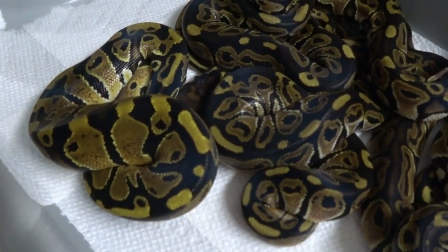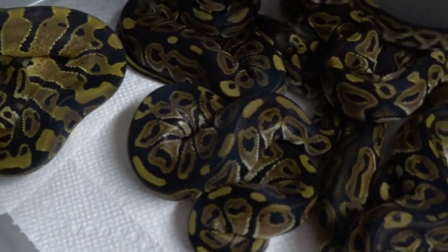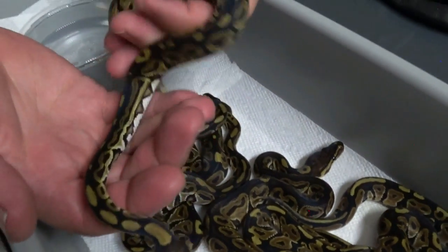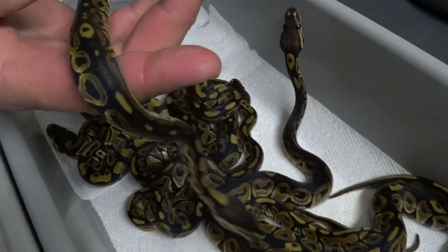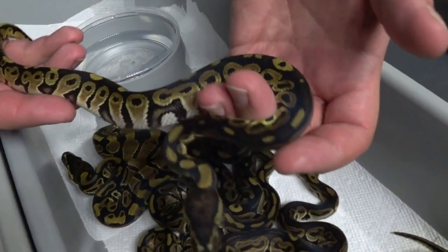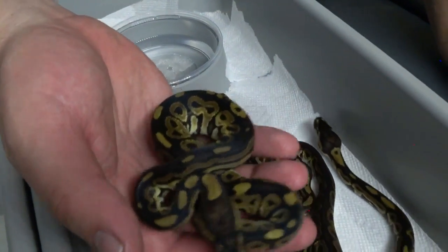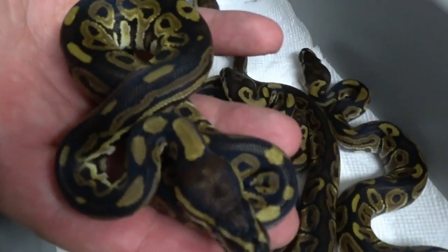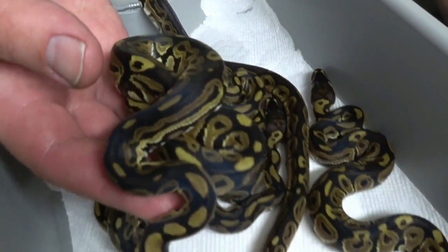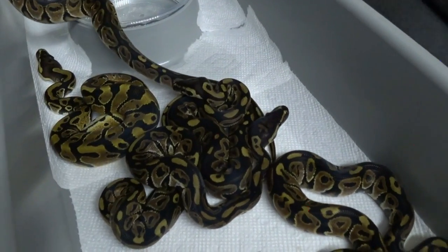A few of them have some really good dark backs and some don't. We're going to start with this little one. See the dilemma — the backs are just really, really dark and the pattern is pretty wild. I don't think any of these others have GHI, but I'm having a hard time telling the Het Reds. Maybe we'll just wait a few more sheds on these and see over time.